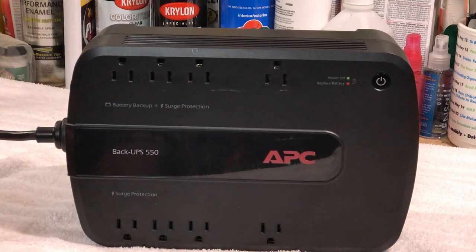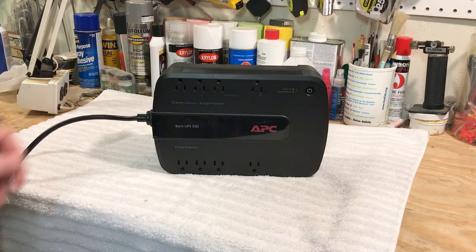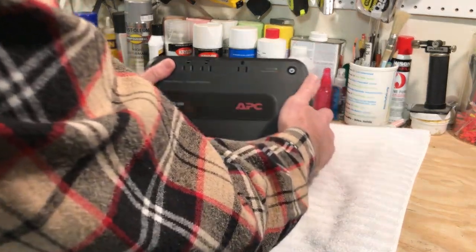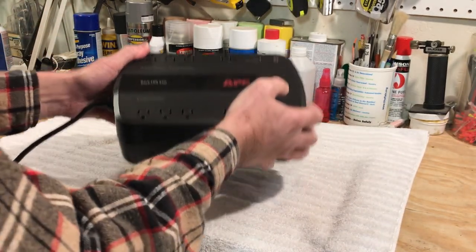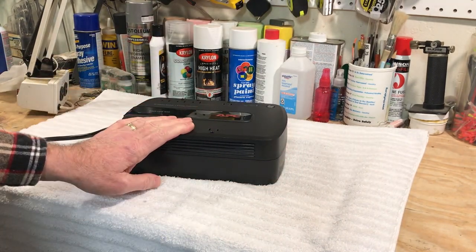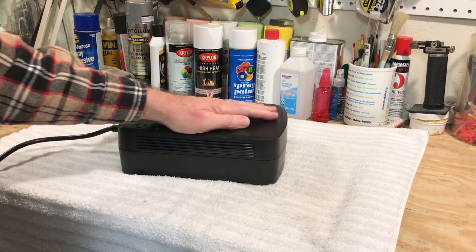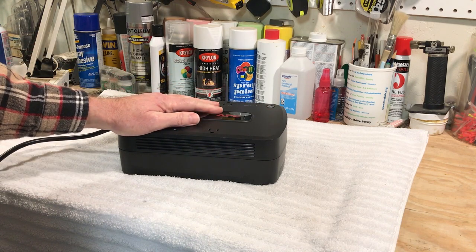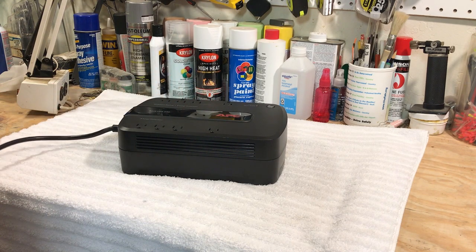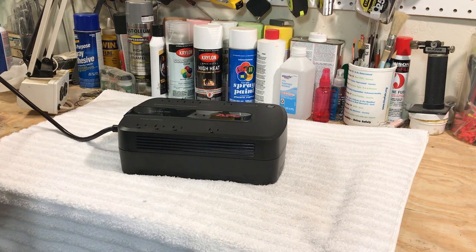I found this in the dumpster — let me zoom out a little bit so you can get a better look at it. It's pretty heavy. It's got a lead acid battery in it and it is 12 volt. We're going to try to do some diagnostics on this to find out what the issue is, and I'll show you what it does — it's going to be kind of annoying.